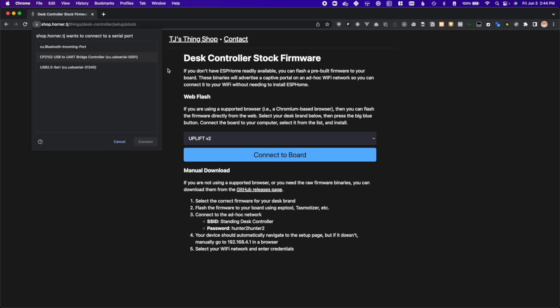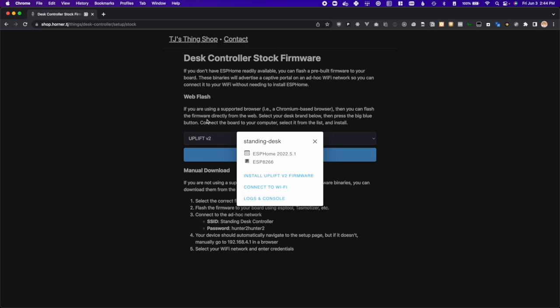A list of serial devices should appear. If there are multiple, the easiest way to determine the correct one is by unplugging and plugging the board back in. If it doesn't appear in the list, make sure your micro USB cable supports data transfer, but if it still doesn't work, press cancel and follow the troubleshooting instructions displayed. I'll select my board and press connect, and once connected, you see a few options.